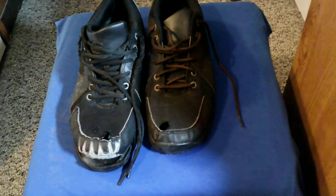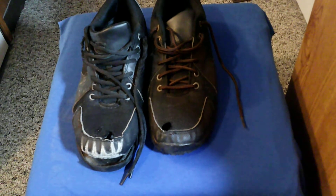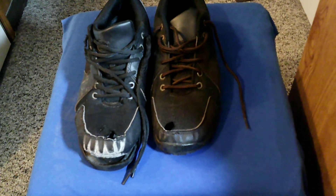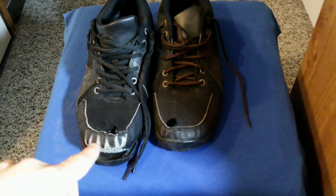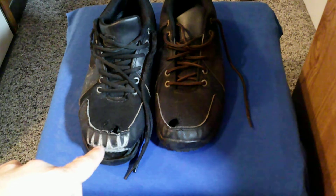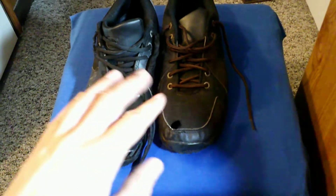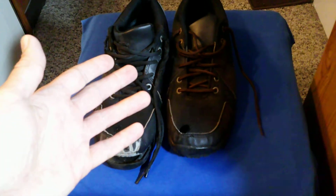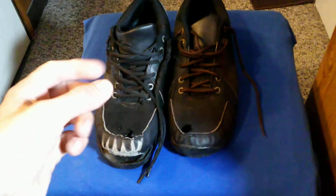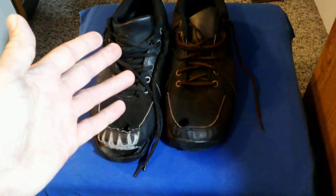I used to use these shoes that I would get from this place called Shoes for Cruise, for where I would work. Back when I used to work in fast food, they have really good anti-slip — oil-resistant soles. They have a lot of shoes that are good for if you work in slippery places like restaurants where the floors are greasy. But anyway, these are Shoes for Cruise shoes.